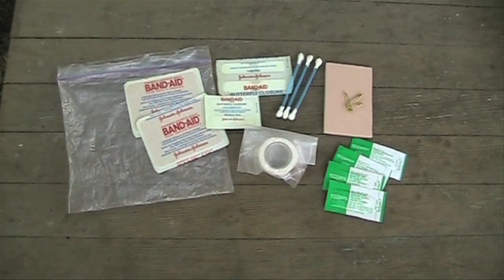Triple antibiotic ointment packets are good to add. They can help heal a wound, and they can greatly reduce the discomfort of jock itch.